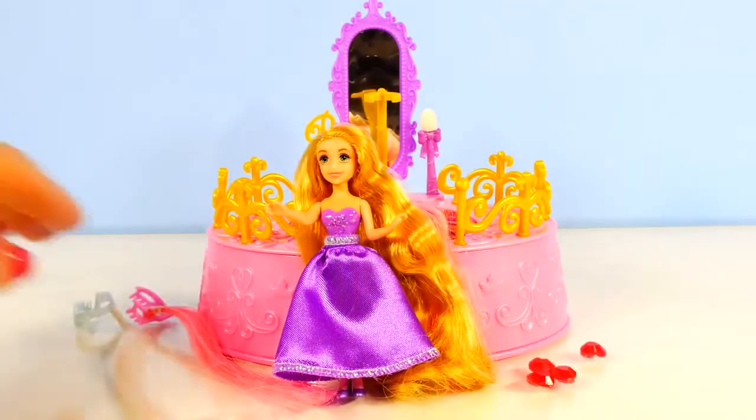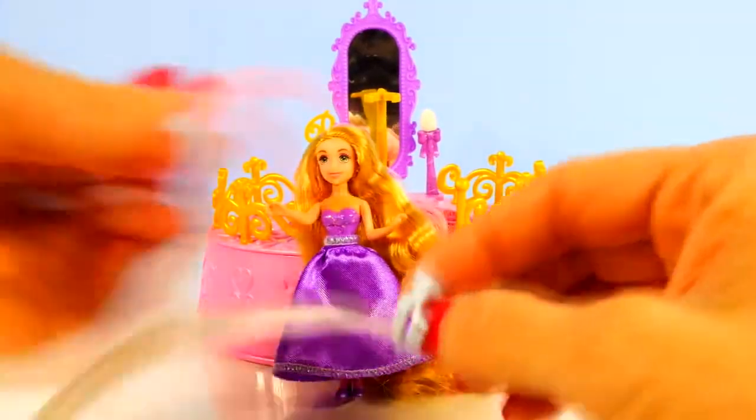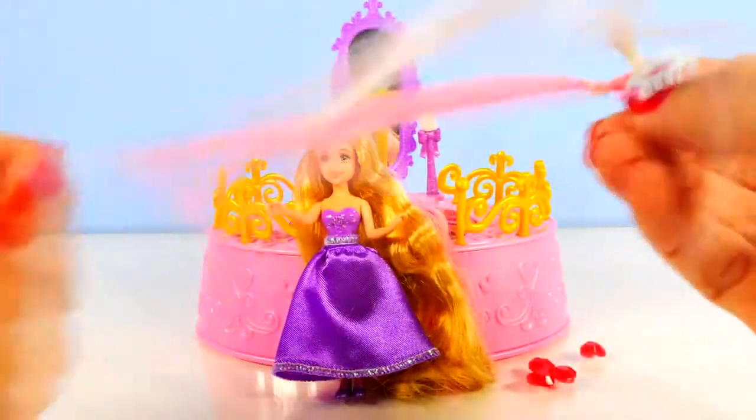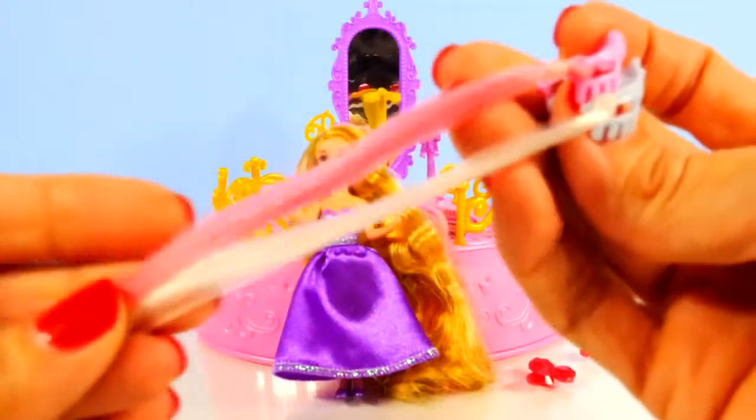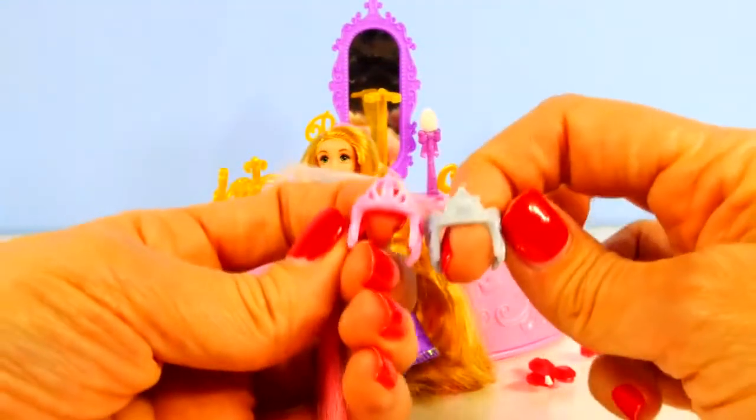Here is our Royal Style Studio out of the box. It comes with two different little clip-on hair extensions. There's a pink one and a very very light one — not quite blonde — and they are attached to two little tiaras that you can snap on the princess's head.